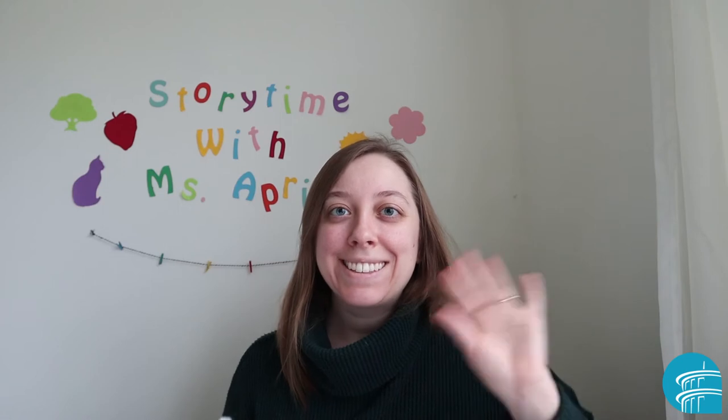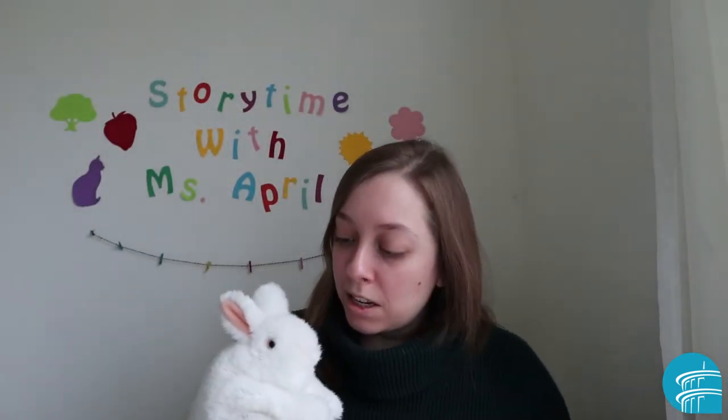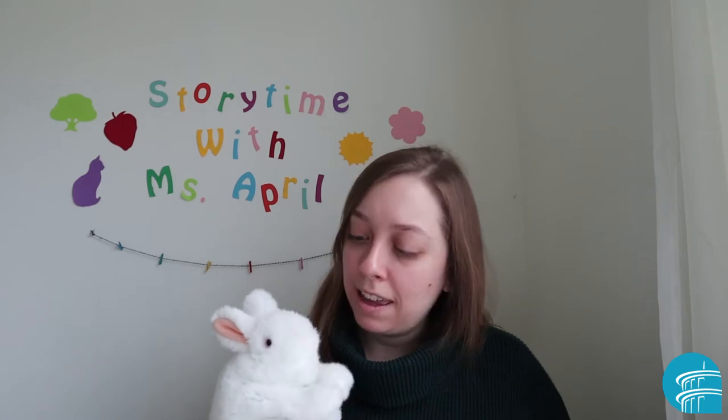Hi everybody! My name is Miss April and this is Miss Bunny. Miss Bunny, do you have something to share with me today? Yes?